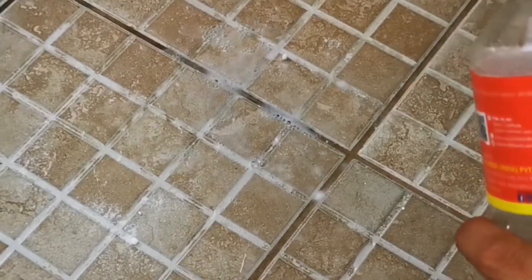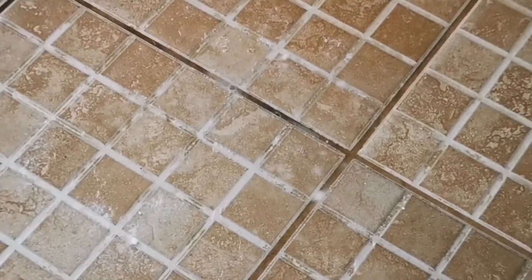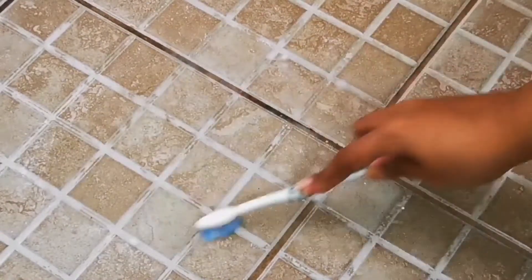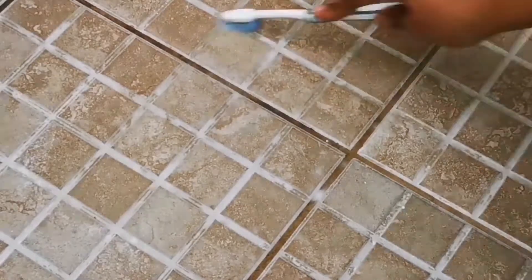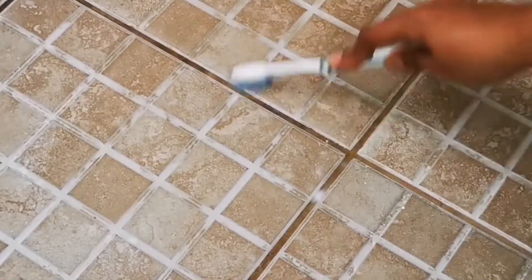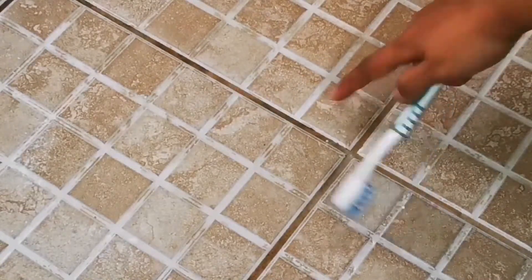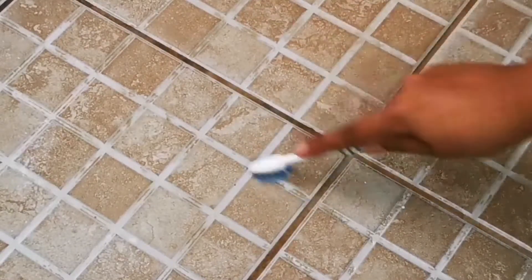Once you're done with this step, leave it for a few seconds so that it will dissolve the dirt. Then, using a brush, rub very slightly over the tile to ensure it's spread over the area where the dirt is. I'll keep the camera in the same position — you can see when I am rubbing over that area, the dirt is gone. I'll continue doing it on all the places where the dirt is visible.